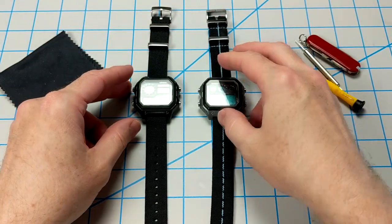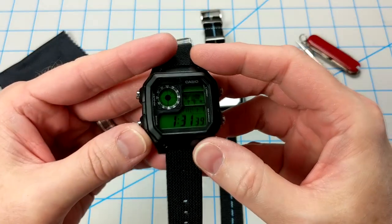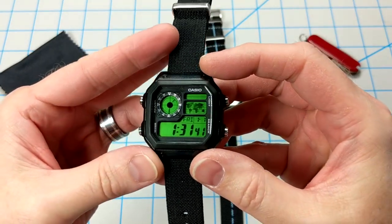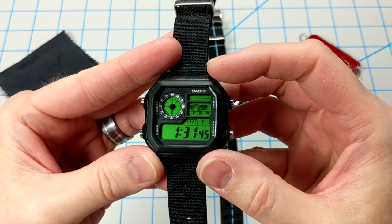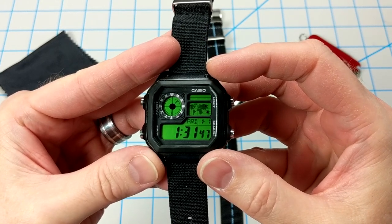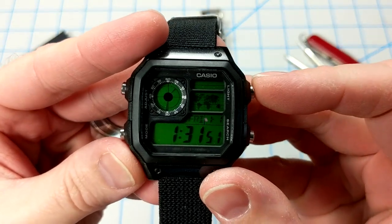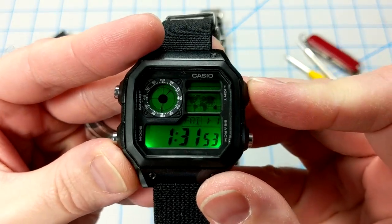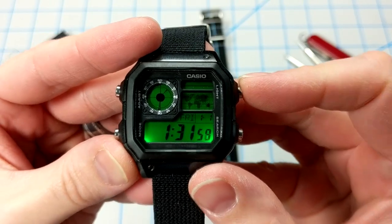Today I wanted to do something a little different with the Casio AE1200, the Casio Royale watch. What I did is I cleaned up the dial a lot, left the case the way it is, removed some of the lettering, added a green coloring over the LCD, and then swapped out the white LEDs for these super bright, super cool green LEDs. And I think it came out great.